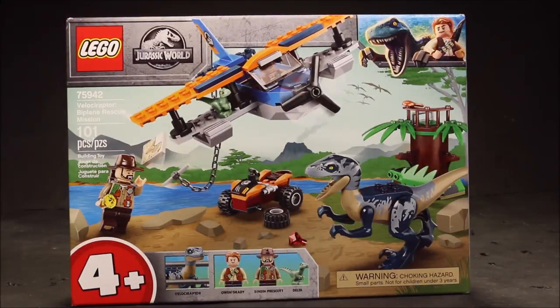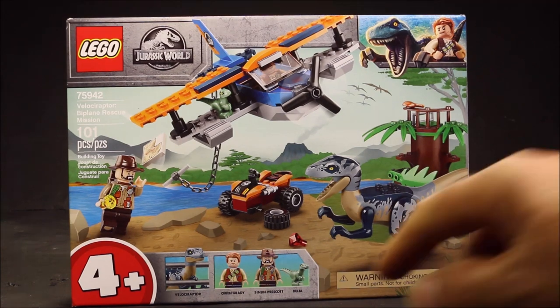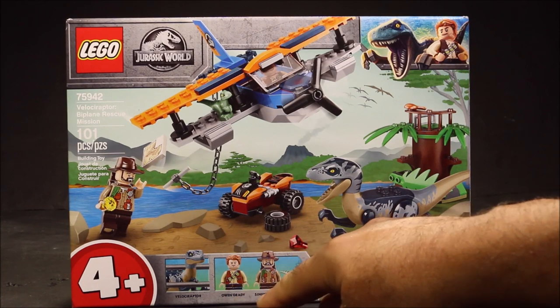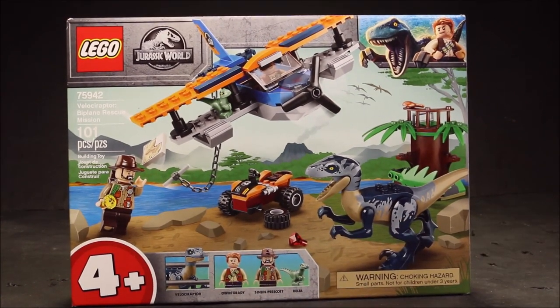Our third set is the Velociraptor Biplane Rescue Mission set 75942 with 101 pieces. It includes Velociraptor, Owen Grady, Sinjin Prescott, and Delta. Awesome!